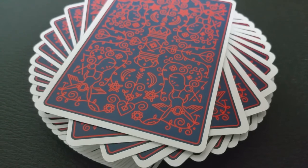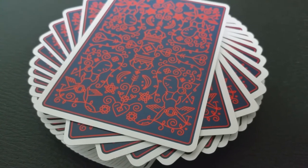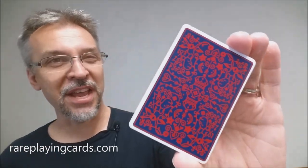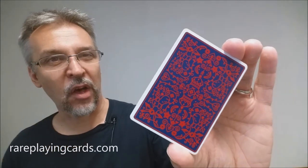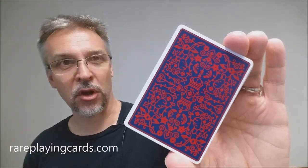With a fun and elegant MailChimp-themed design, this deck is a perfect addition to any playing card collection. That is it for the MailChimp playing cards from MailChimp, Theory11, and FuzzCo. I want to thank rareplayingcards.com for allowing me to have this deck so I could do the review for you. If you'd like to find your own deck, you can find it at rareplayingcards.com.